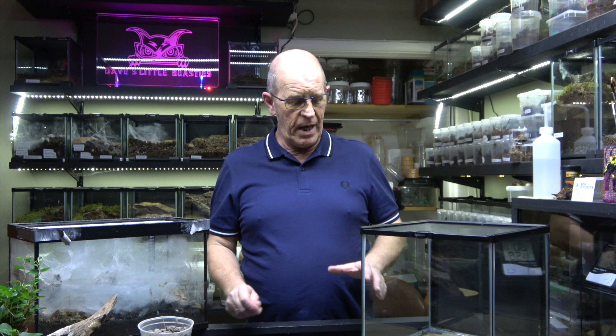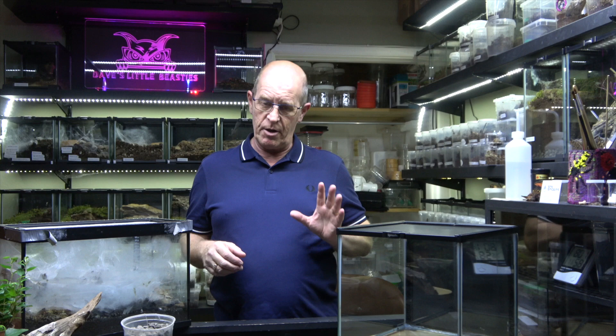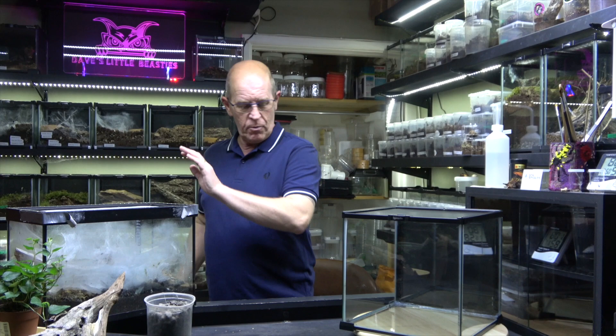What we're going to do now is rehouse her in this new enclosure, because the old one was basically a temporary enclosure we created for her. When we paired her I decided to leave her in there because she'd made it her home. Now is a good opportunity — if she has molted — to get her set up in a nice new home so she can go up on the shelf with all the others.